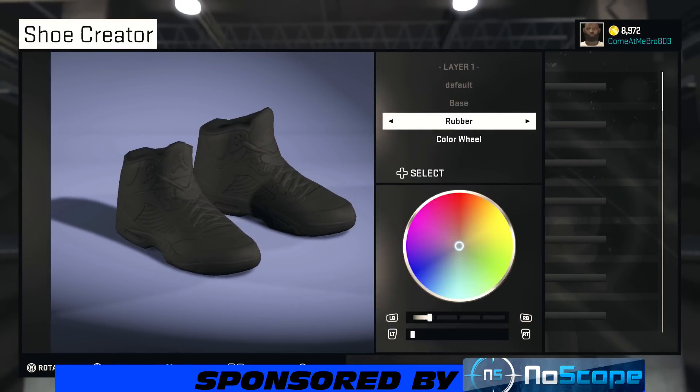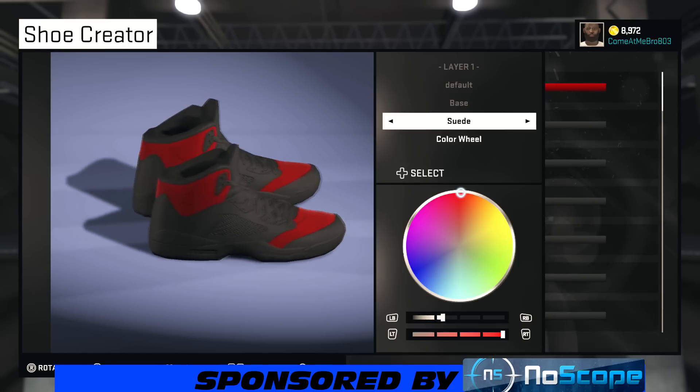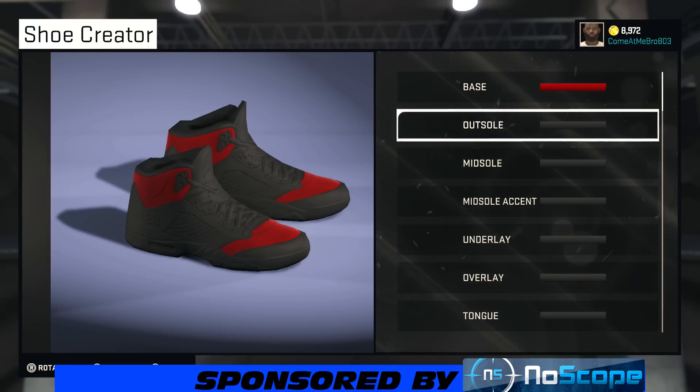All right, so our base, we're going to go with suede on our base. What you want to do is bring that color wheel up to the middle. We're going to choose our saturation at about 100% and the lightness at about 43%. Note that this shoe will not be 100% — I'll let you guys know why.